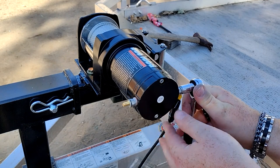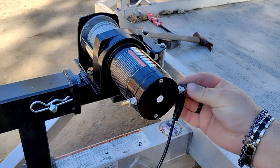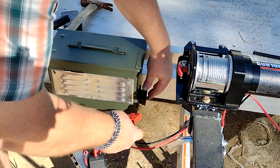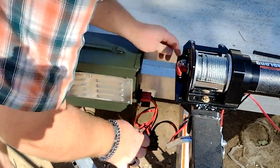Back in the present, I connected the positive and negative power wires, and with a matching Anderson connector on the other end, gave things a quick test.